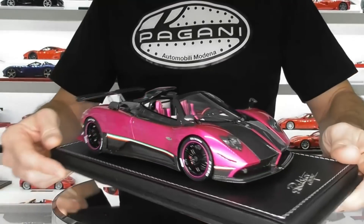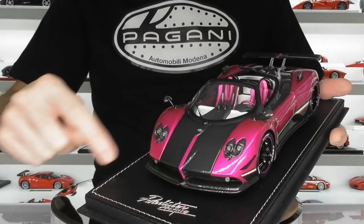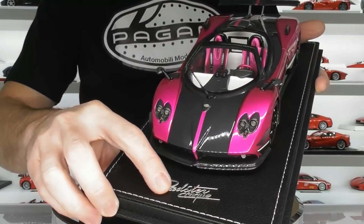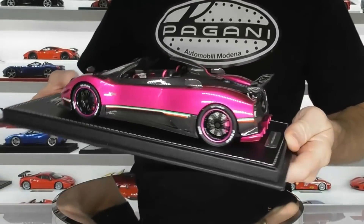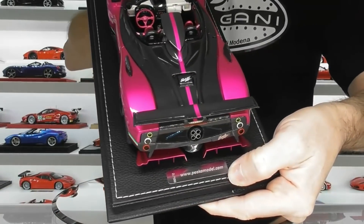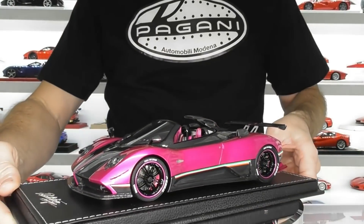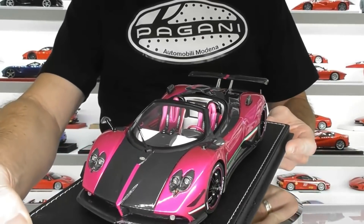Let's start with the base. It comes on a black leather base with white stitching. It does have the Zonda Cinque metal cut logo on the front and there is a limited edition nameplate on the back. This was limited to 100 pieces and this is number two — so a very low serial number model.